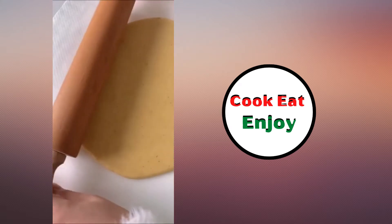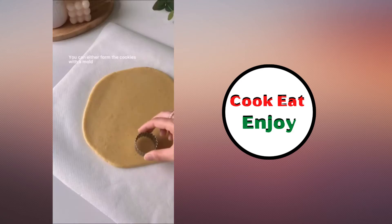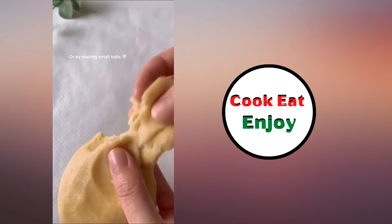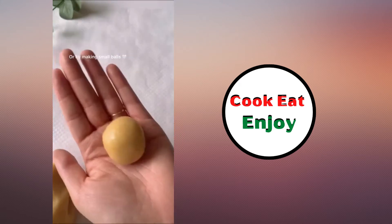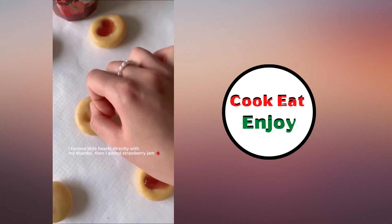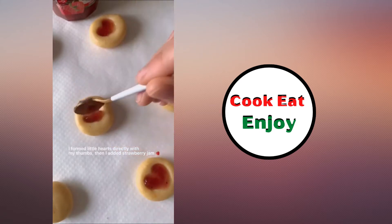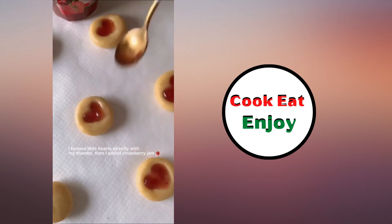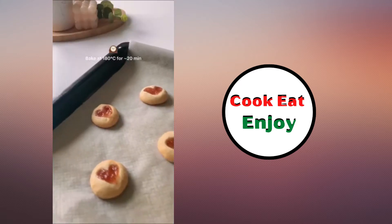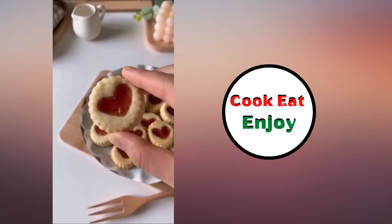Roll it out, cut out your little cookies. Roll it in a ball, push it down, use your finger to make a heart shape. Add some strawberry jam, bake for 20 minutes — yum!